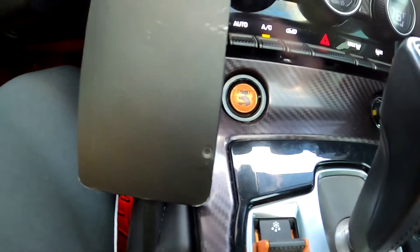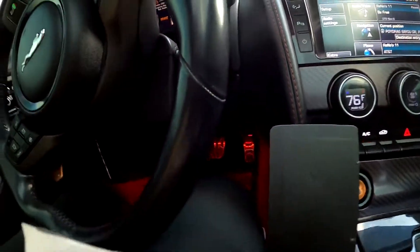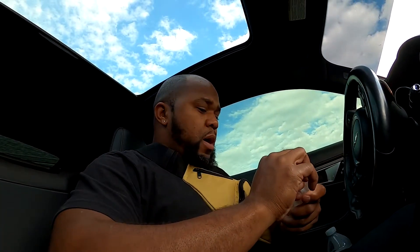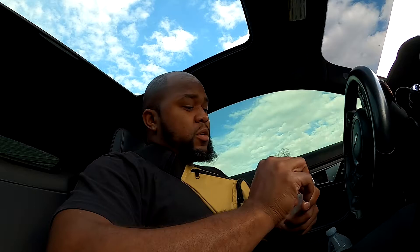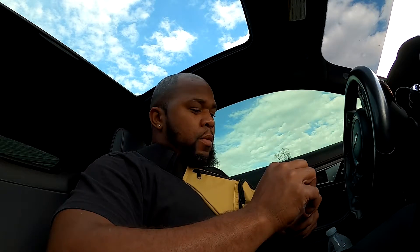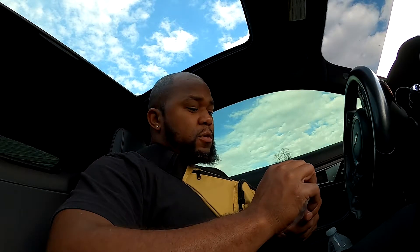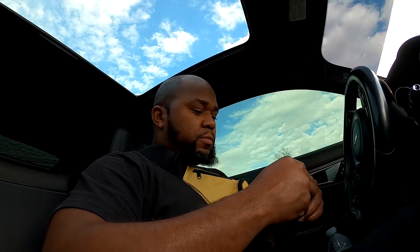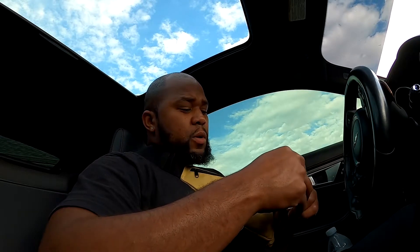I wanted to get away from this button, so I went on Amazon. I actually saw it on Alibaba first, then searched Amazon to see if I could find it — and I did. It was like 12 to 14 bucks, and it works for basically all the Jaguars. It's just a push button with the Jaguar logo inside of it.